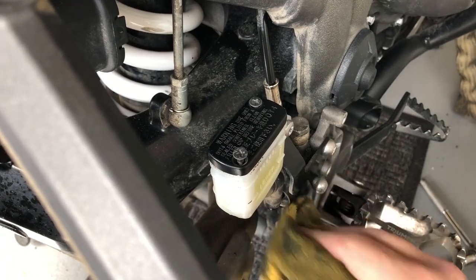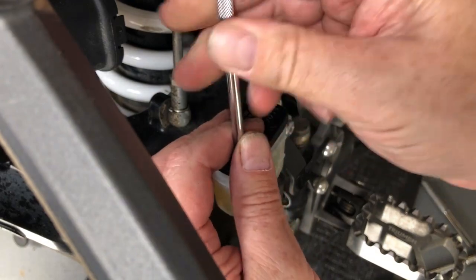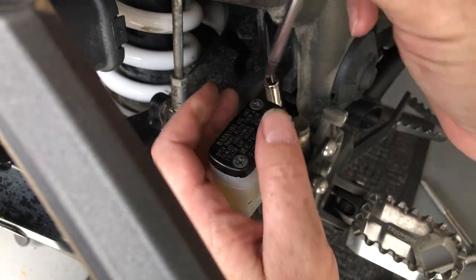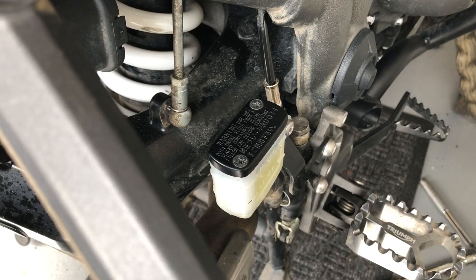So now there's somewhere for my brake fluid to go when I push the pistons back. But before I do that, I've got to get the caliper off and give it a clean before I push the pistons back. Actually, I want to push the pistons out ever so slightly first. So I'll put the cover back on, because when I get the caliper off I'm going to push on the pedal slightly to get the pistons out slightly, then clean up that caliper.